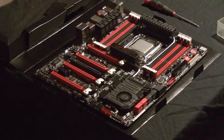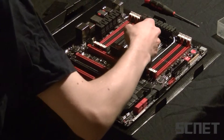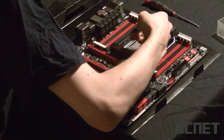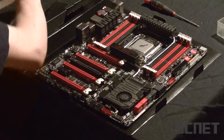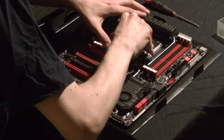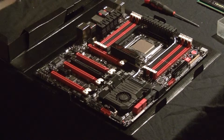Next step: putting thermal paste on the CPU. I'm using the Arctic Silver 5, which I think is a really good thermal paste. So now we have applied thermal paste.